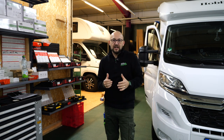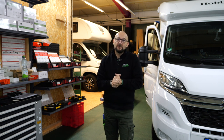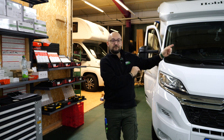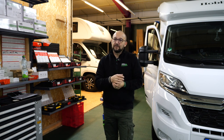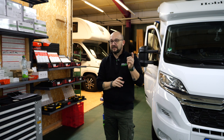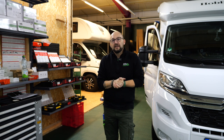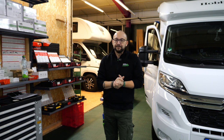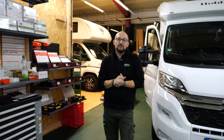Er bekommt jede Menge eingebaut, aber auch ausgebaut. Da hat sich der Kunde so ein bisschen umentschieden. Auch der hier – ein wunderschöner Hobby – bekommt einiges, und da fangen wir morgen an. Dann haben wir noch eine Truma-Heizung, die neue D6. Da komme ich speziell nochmal auf euch zurück. Da machen wir ein Special-Video draus, weil die neue Truma-Heizung möchte ich euch unbedingt zeigen. Aber ich würde sagen, wir schauen uns jetzt das Auto da hinten nochmal genauer an und gucken, was der alles kriegt.